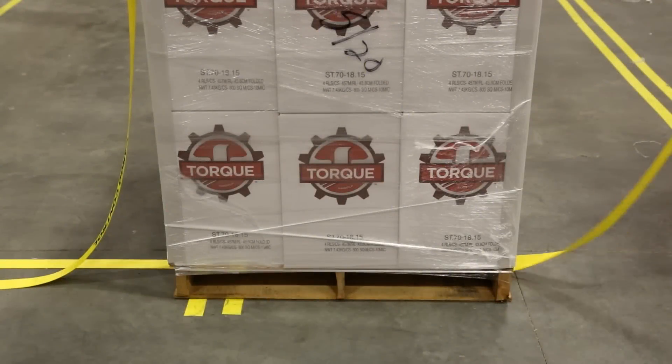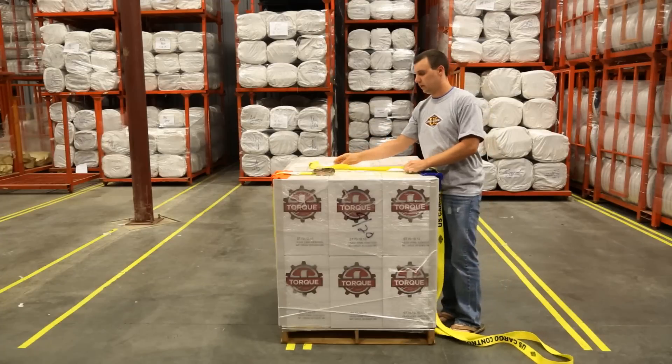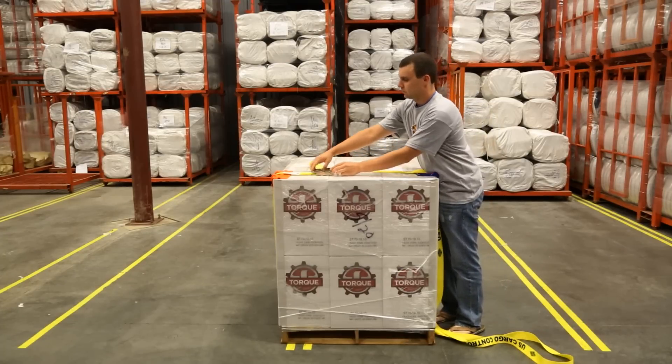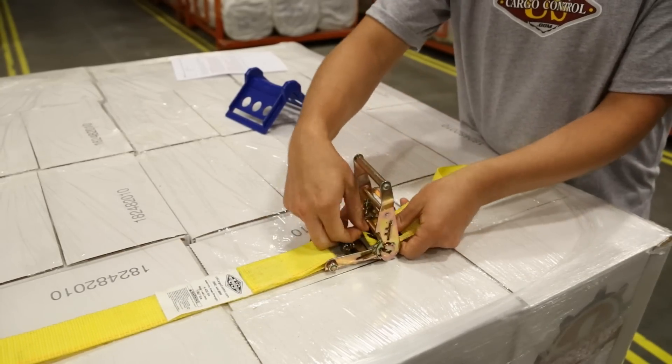The first thing to do is feed the webbing through the pallet from front to back. Next, take the loose end of the webbing and run it over the pallet and back to the ratchet. Feed the webbing through the mandrel on the ratchet.